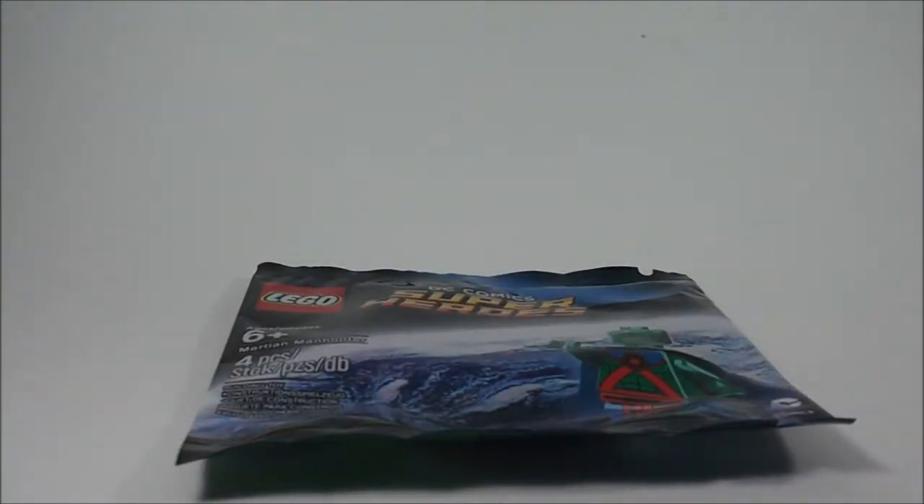Hello everyone, this is ZakarProductions5 back with another video, and today I have a really special video for you guys. First off, if you haven't seen my awesome haul that I got from the LEGO shop, click the annotation on the video.